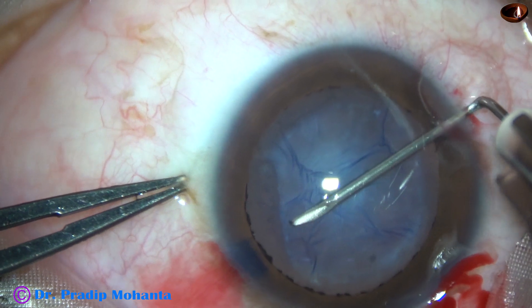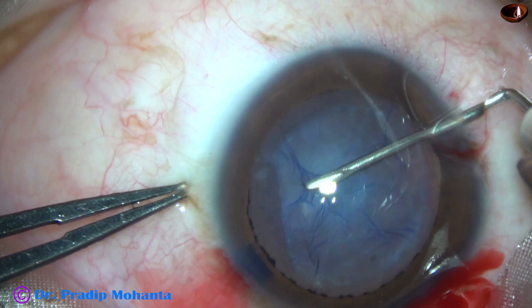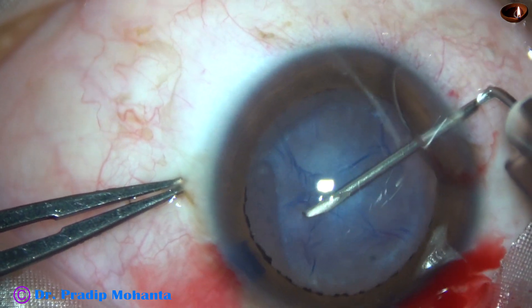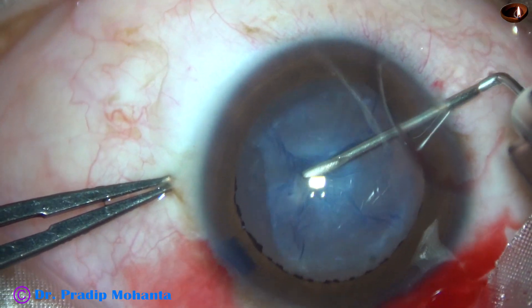So I am just trying to separate the capsule from the fibrous tissue.